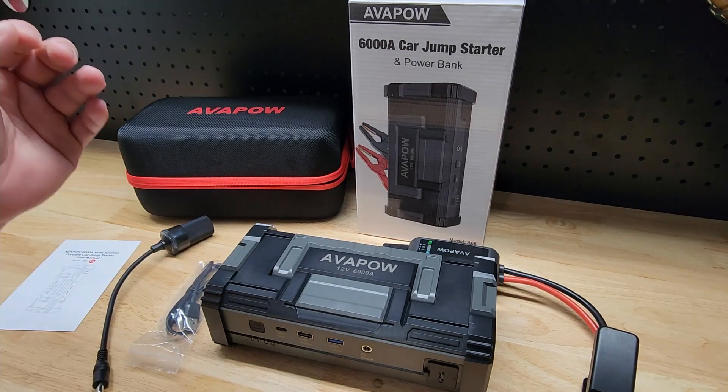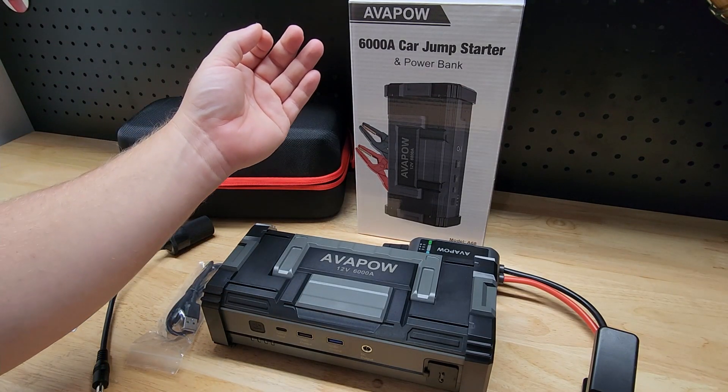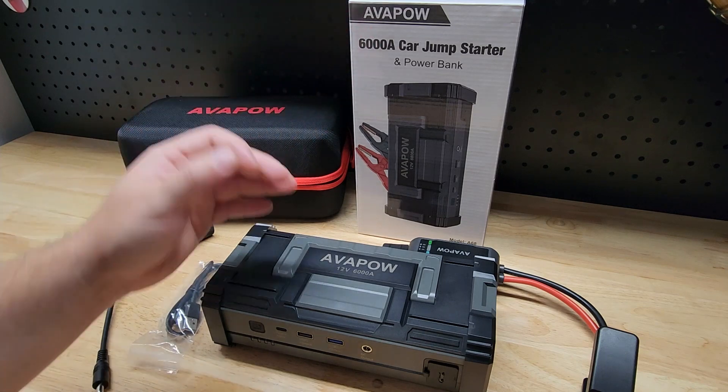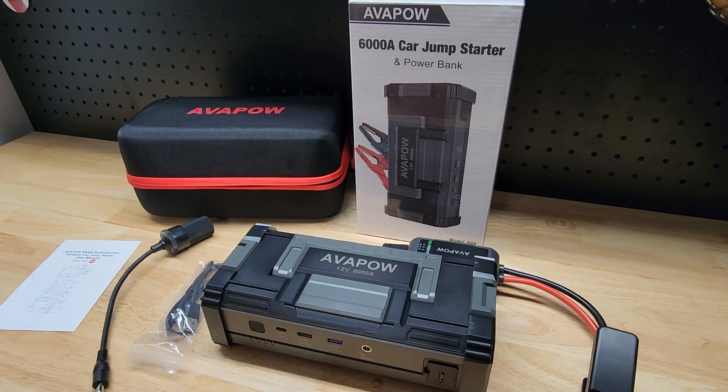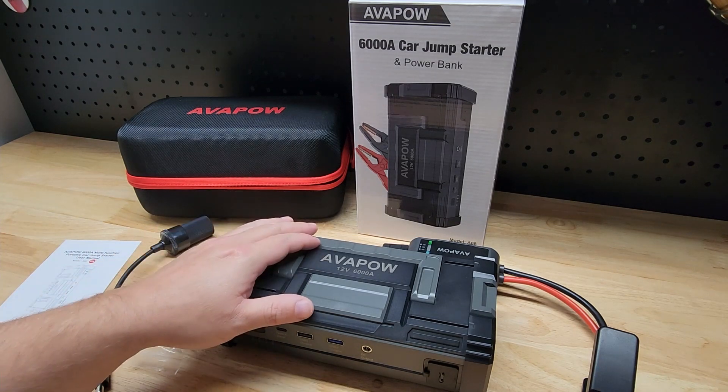Hey guys, for this video we're going to take a quick look at this Avapow 6000 amp car jump starter and power bank. They were nice enough to send me this for free so I can make a video showing it to you.